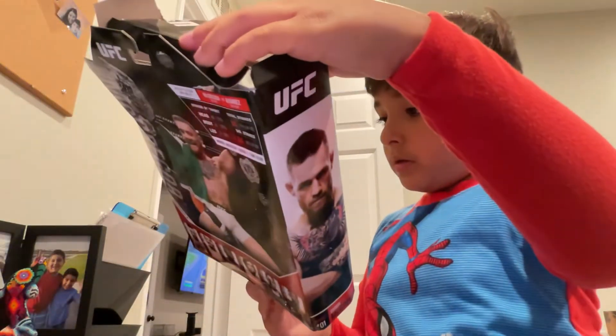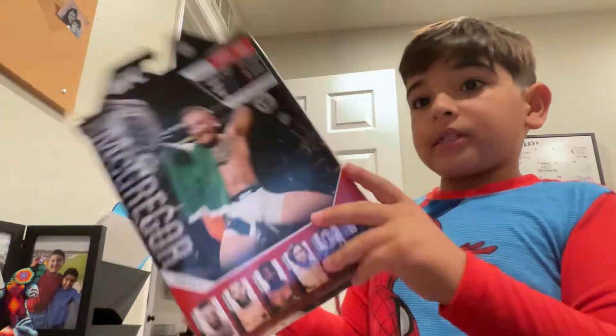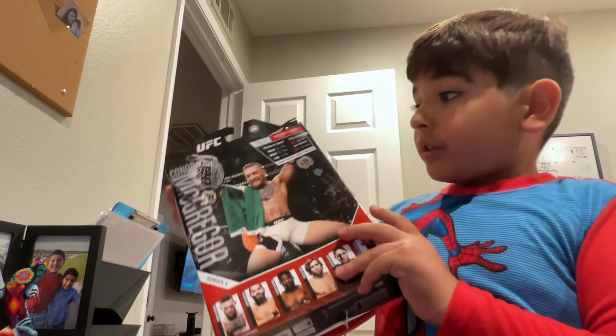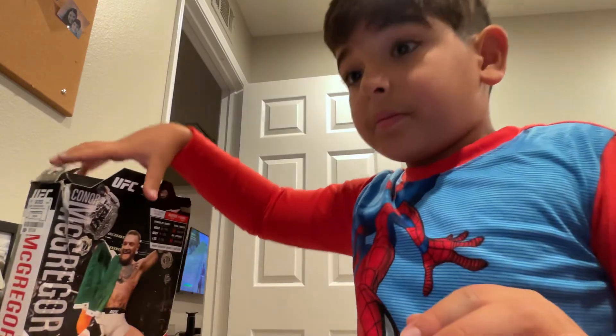And yeah, this is actually Series 1. We got this at Ross. This is the last one. And yeah, that's it for today guys. Bye.